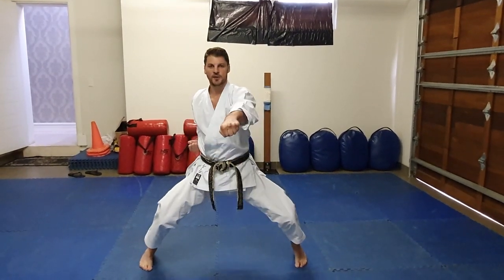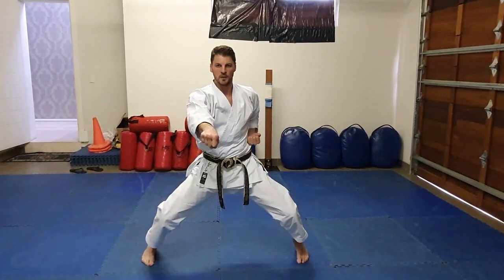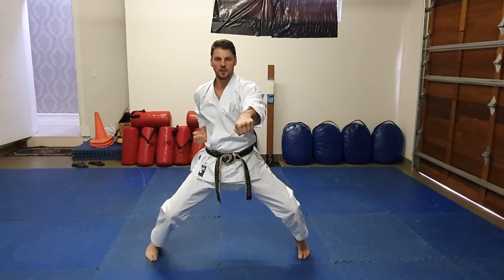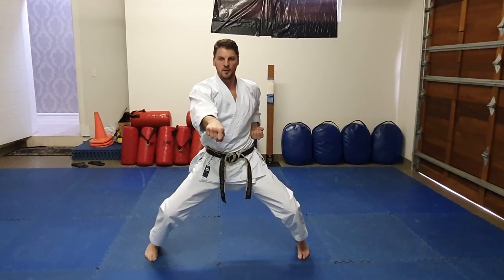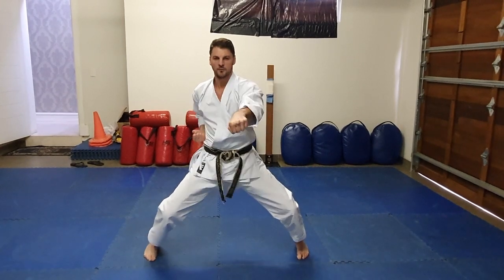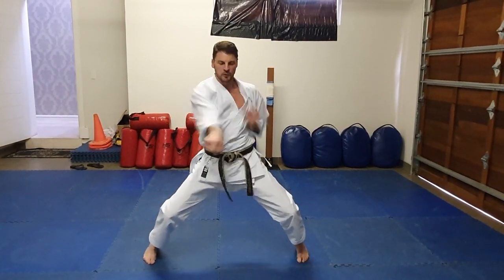So we're going to try that. Have a look at my movement. Let's try that again. We're going to do 10 — Ichi, Ni, San, Shi, Go, Roku, Shichi, Hachi, Ku, Ju. And hold.